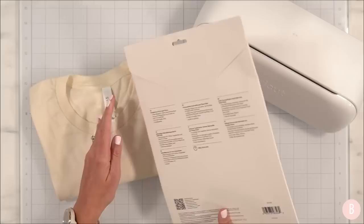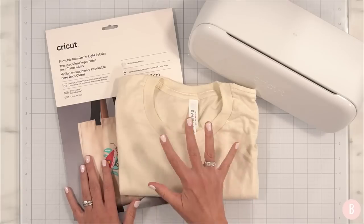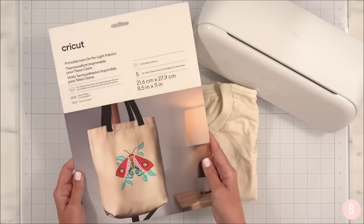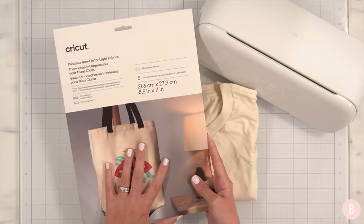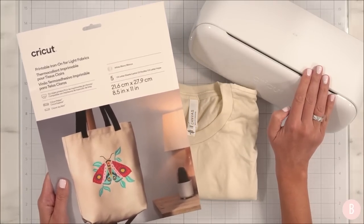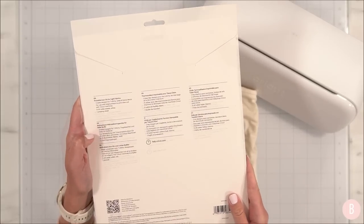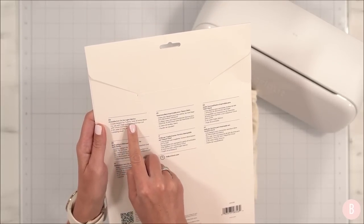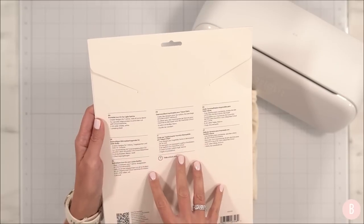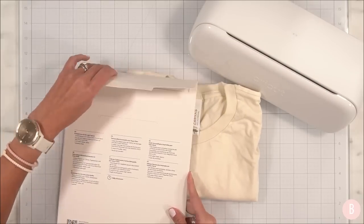It says it is for the Cricut Maker, the Cricut Explore, and the Cricut Joy Extra — so it is for print and cut cutting machines. That would omit the original Cricut Joy. This is a printable iron-on, which is so exciting. I have this shirt I just purchased from Michaels — it's a nice cream shirt — and I have a fun design I'm really excited to show you. The idea is that we print an image on an inkjet printer, send it through the Cricut Joy Extra to cut out, then iron it onto the shirt.